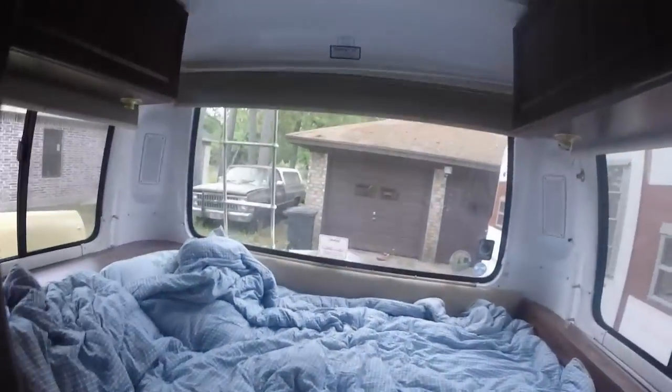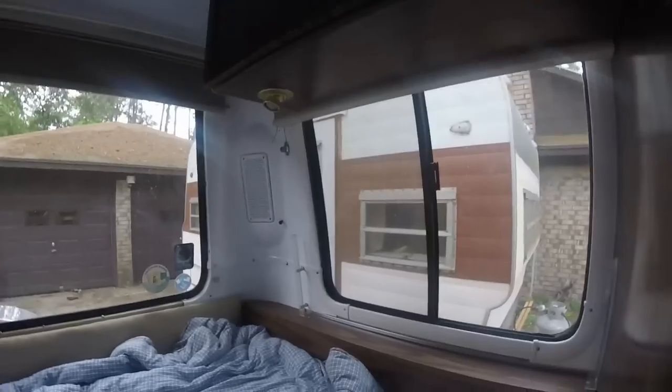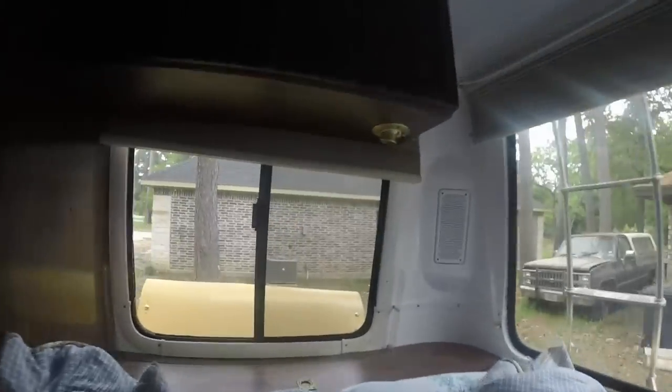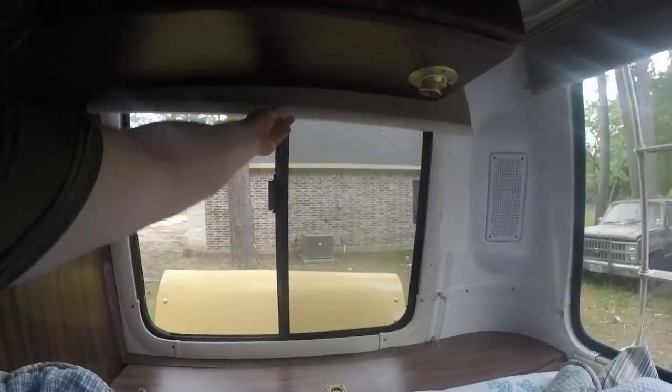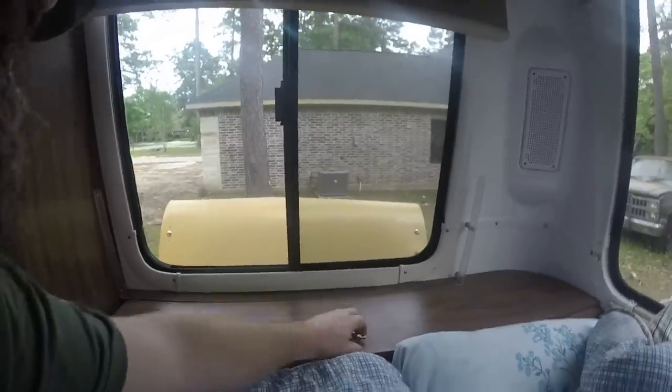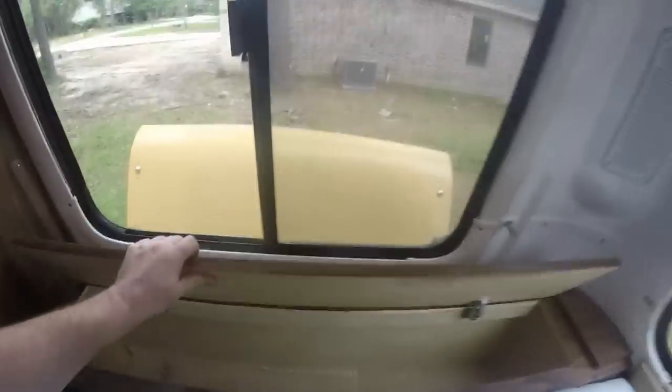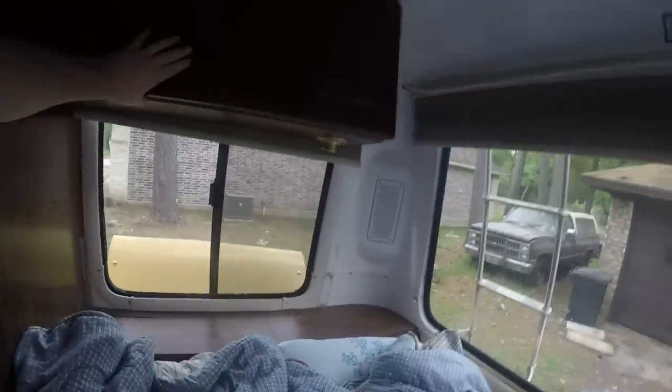This would be the closet. Mirror. And then as you come back, here's the bed area. You can see what I was talking about with all the windows — and the blinds. There's some storage down here, storage above, and more storage above.